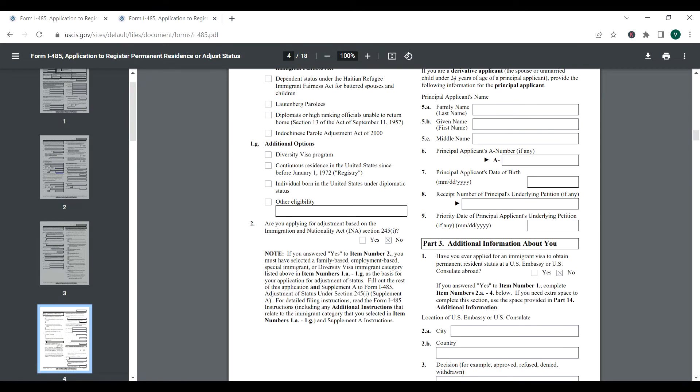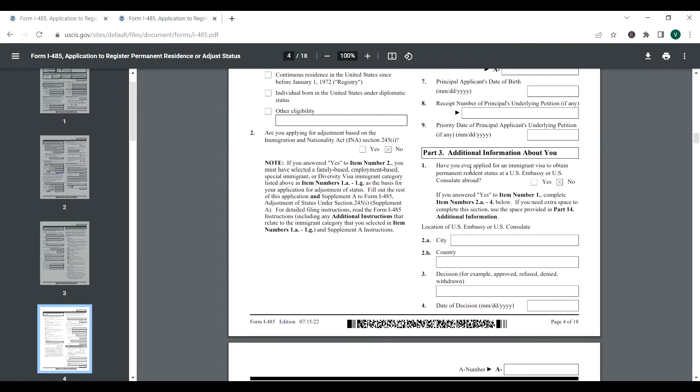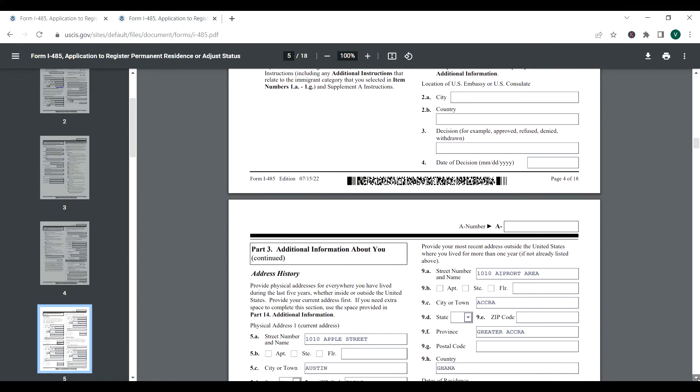If you are a derivative applicant — meaning the spouse or unmarried child under 21 of a principal applicant — provide the principal applicant's information in this section. For this case, we don't have children and no derivative applicants, so we leave this portion blank.